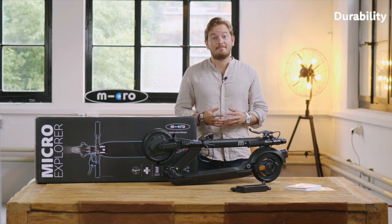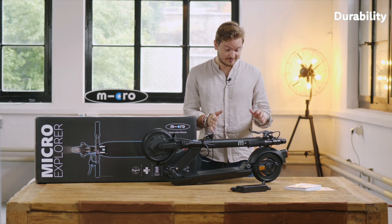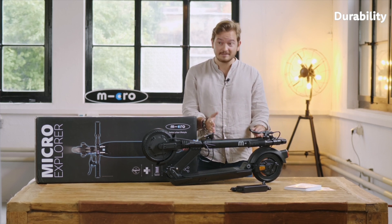Hi, my name is Oliver and I'm part of the founding family of Micro. Today I would like to introduce you to the Micro Explorer, our latest flagship e-scooter.